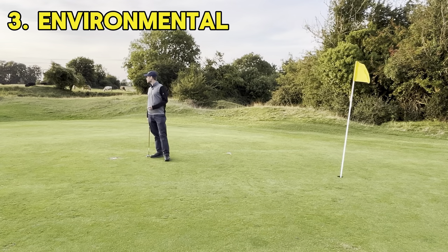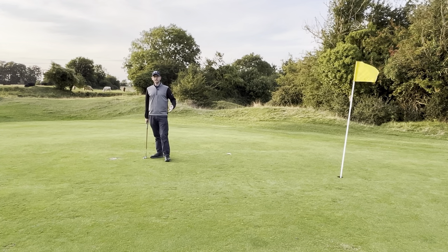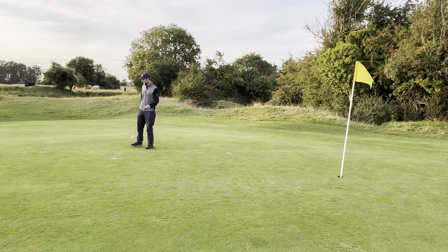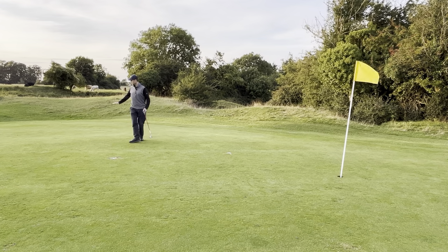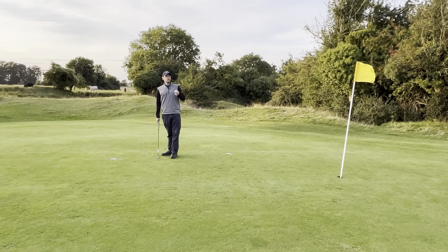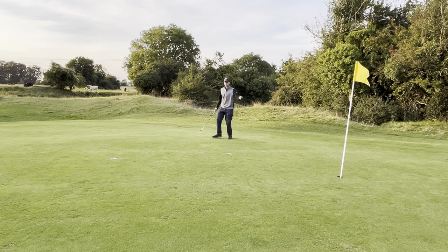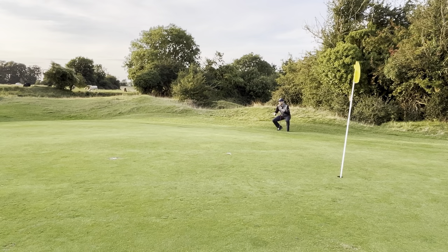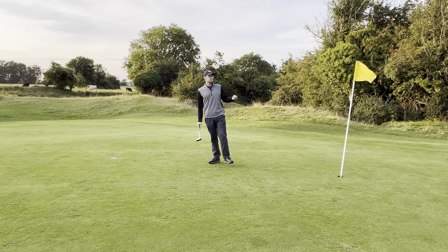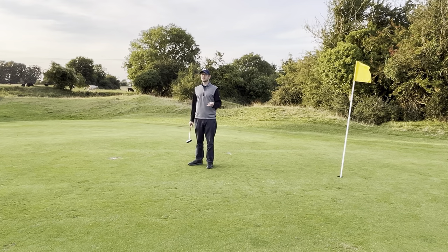That ties us into the third tip: the external factors. And I've actually been talking about these the whole way through whilst doing the line and the length. You need to be thinking about the third part — looking at things like green conditions. My course's greens are getting a bit thicker now, so I know it's a bit thicker and noticed it was uphill on the first bit. So when thinking about a thirty-foot putt, I'm thinking it's actually more like thirty-three. Also, not just looking at it straight on — look at it from the side for the camber, so you start seeing different angles: uphill there, downhill there, flat in the middle. Think about the wind too.